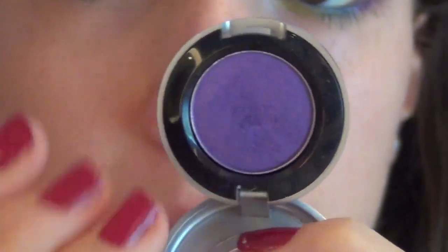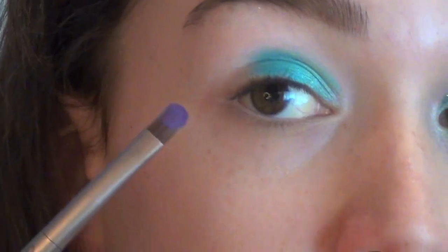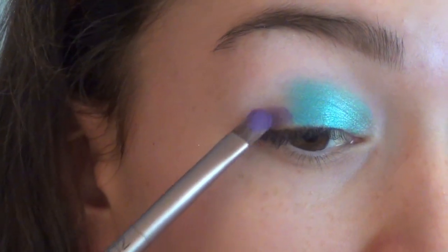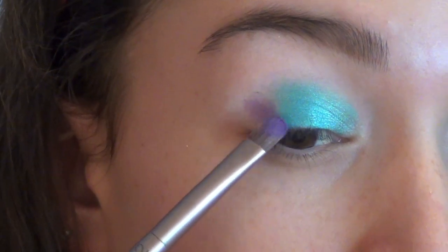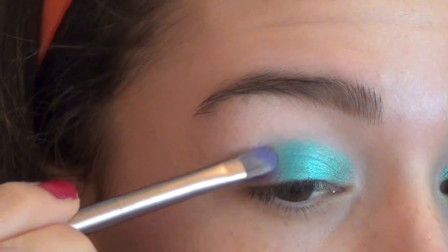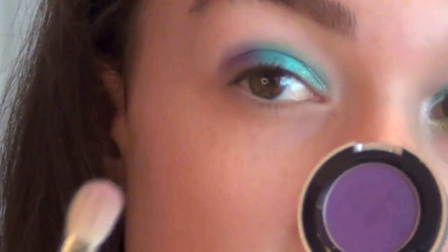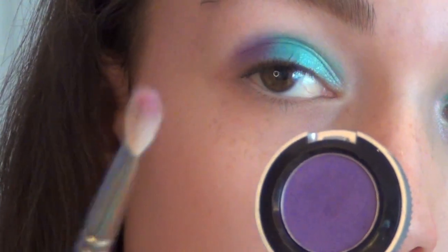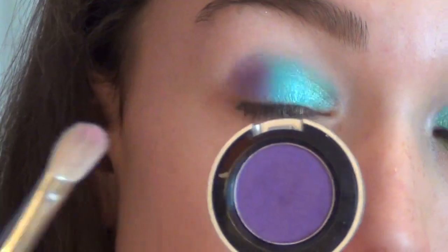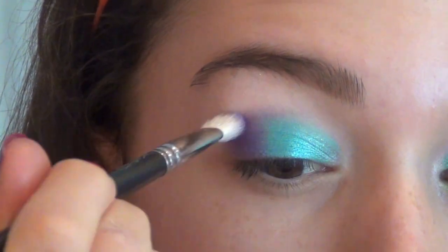Then I'm going to take this color called Flash by Urban Decay — it's a really beautiful bright purple color — and this is just going to go on the remaining part of our lid, so just on this outer corner. Then with that same purple color, I'm going to take a crease brush — this is a MAC 217 — and we're going to be putting this color in our crease, about halfway in.